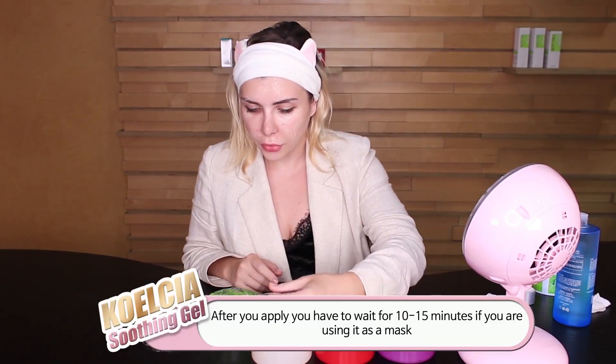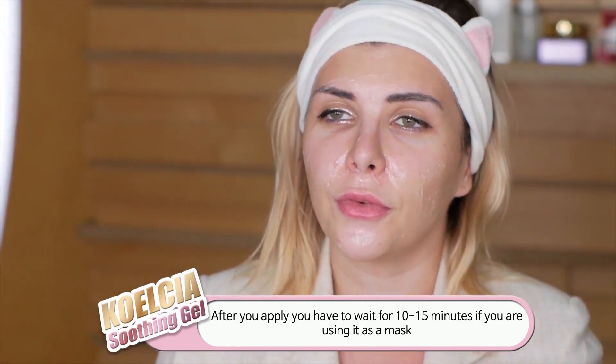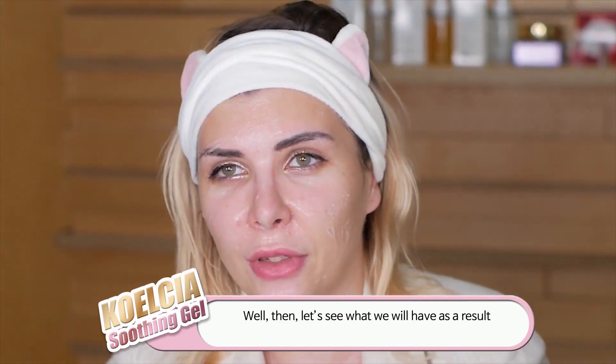After you apply, you have to wait around 10 to 15 minutes if you are using it as a mask, and then let's see what we have for the result.